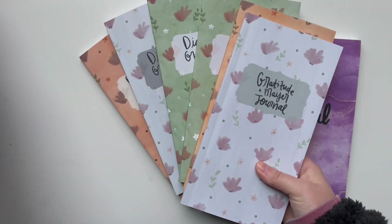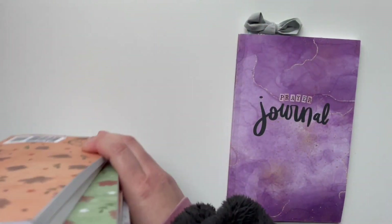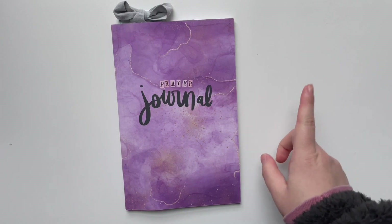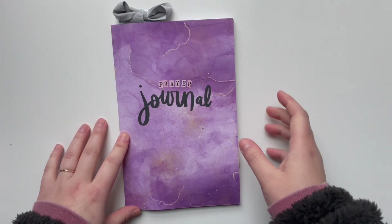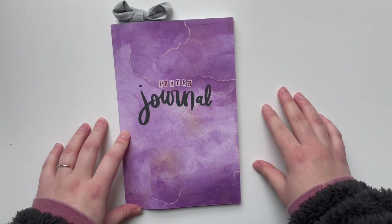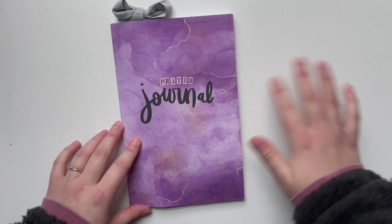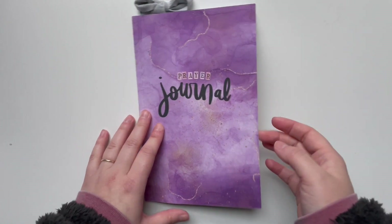I'll put links to all of these down below on Amazon — those are affiliate links, just a heads up. I also have a blog post all about prayer journaling linked below, and I did a whole YouTube series talking about why to prayer journal and why it's important. There's also a free printable, so lots of good resources about prayer journaling.